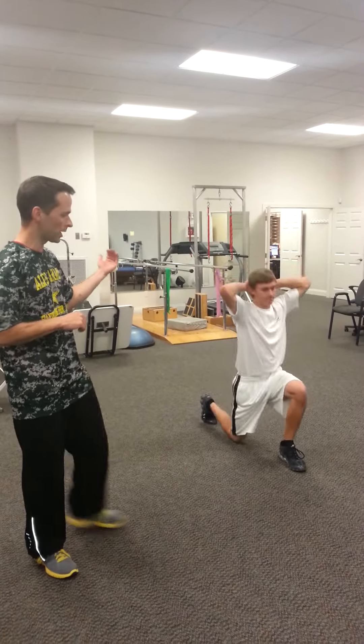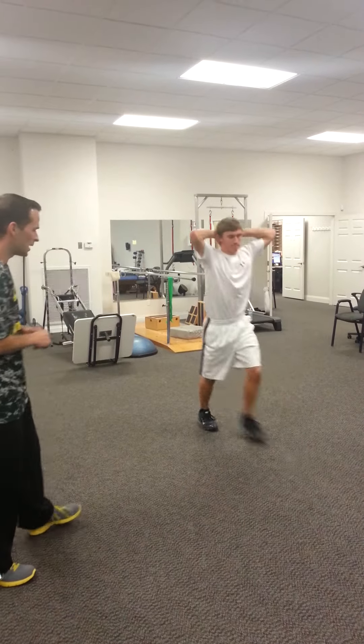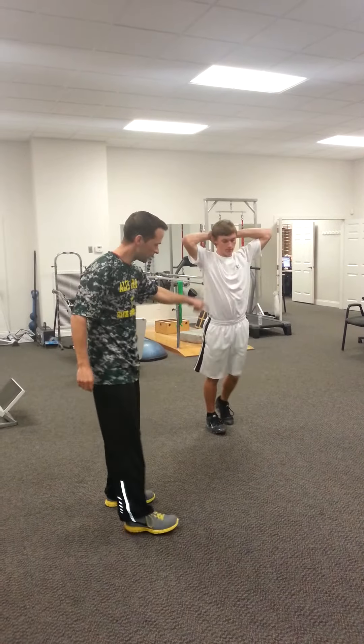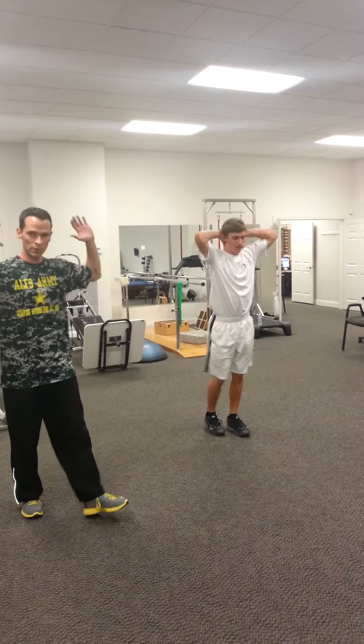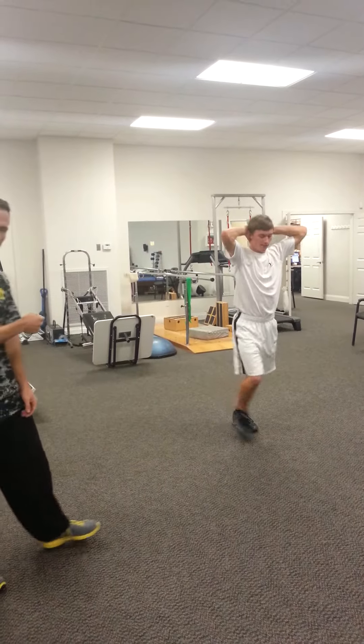This is your traditional sagittal plane motion where most people tend to spend most of their time. As you can see, we get hip extension in one leg — the back leg — and hip flexion in the front leg. Arm behind the head so he gets good thoracic extension in his spine; he's not humped over. We usually do eight per side.